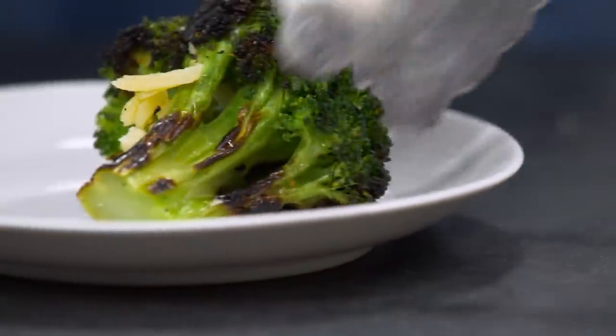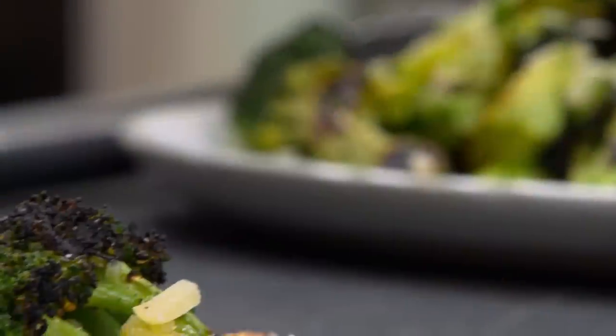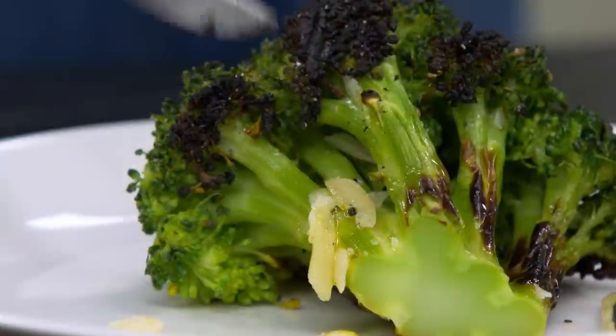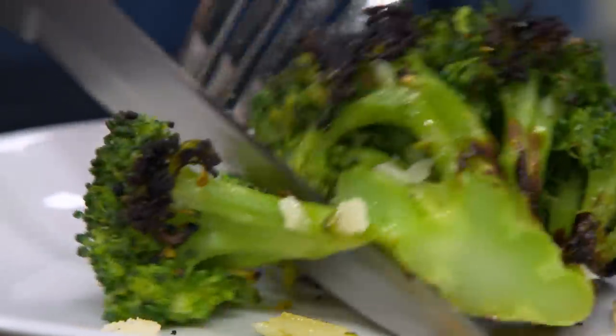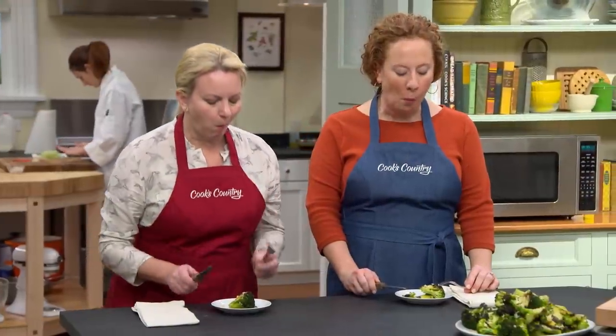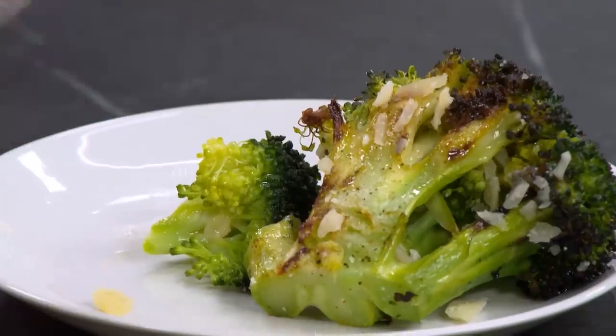Take a floret and a stalk so it doesn't feel left out. Take a look at this color — it's still nice, bright green broccoli, but that beautiful char on the stalks and on the florets. That's really hard to do on the florets too. Very tender, but not mushy. It's the best of both worlds. It really tastes grilled — that char and it's not too bitter. It's just so perfect.